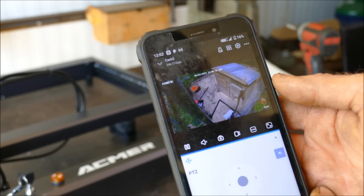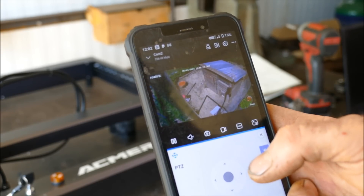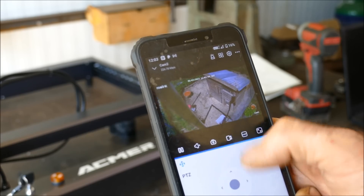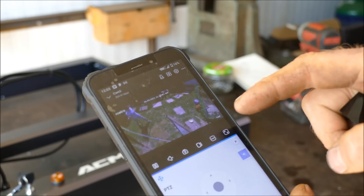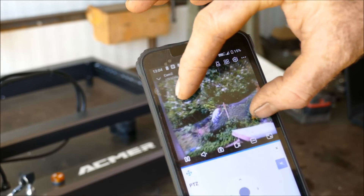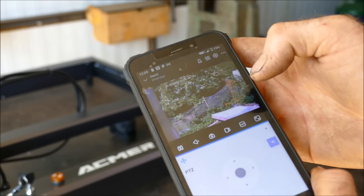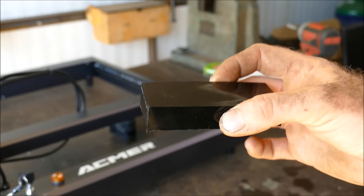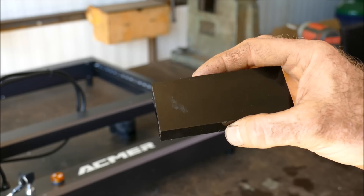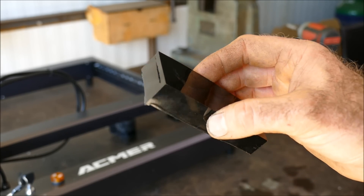This camera is the Reolink PT by Reolink — it's a 360-degree outdoor camera that's completely wireless and off-grid. I'm using mine to check up on my chickens but I can also pan it around to see what the kids are getting up to. Link in the description. The reason I thought acrylic would be good as a bracket is that it has the best UV protection of any plastic for outdoor use, although it can be quite brittle in winter months.